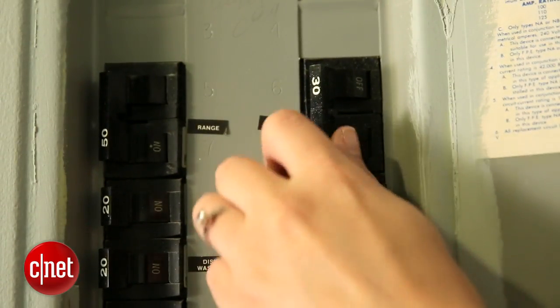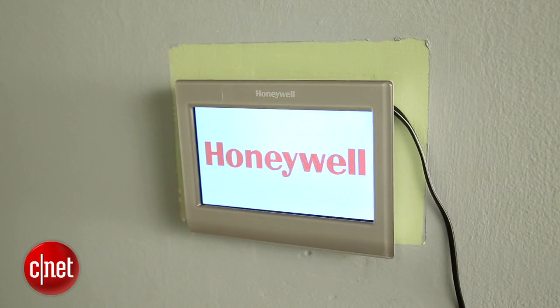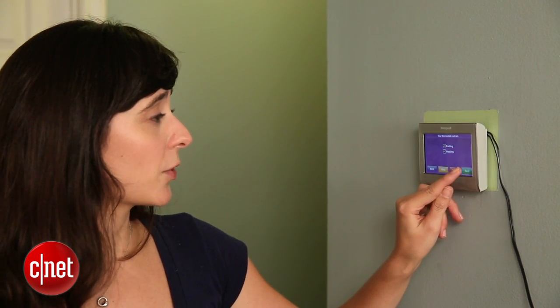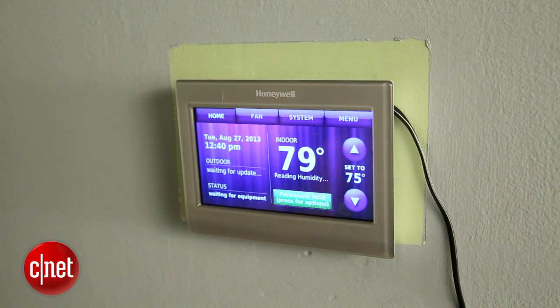Now that the faceplate is on, you're ready to plug it in and turn the air conditioning back on. Once you get everything set up, it should power up and then it'll ask you a couple questions: language, thermostat installed for home or business, name of your thermostat, if you're using it for cooling or heating. These are important questions you need to be able to answer correctly to get this set up the right way. I'm Megan Willerton for CNET, and this is the Honeywell Wi-Fi Smart Thermostat.